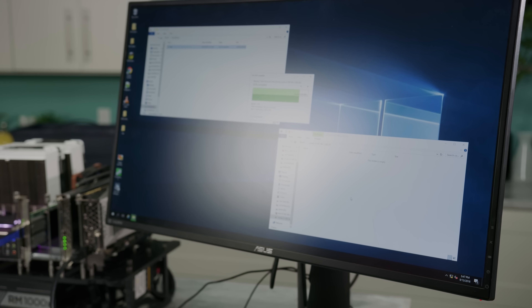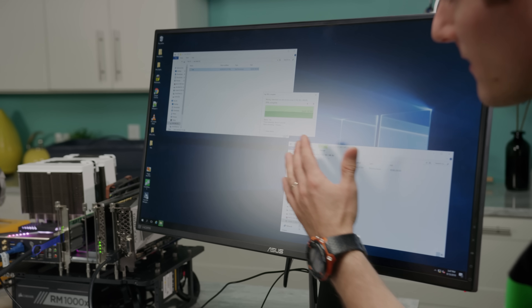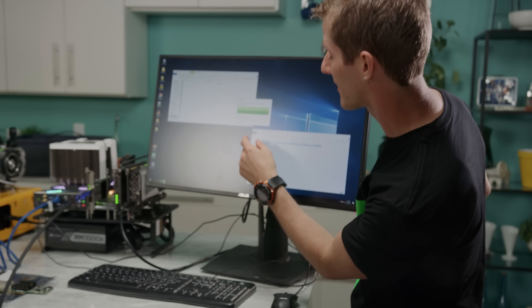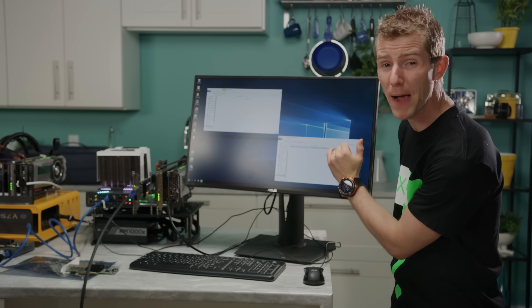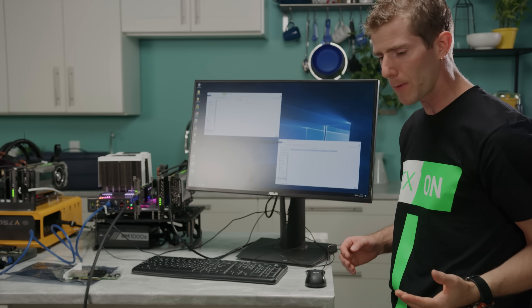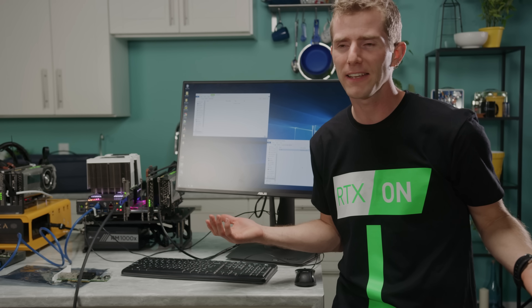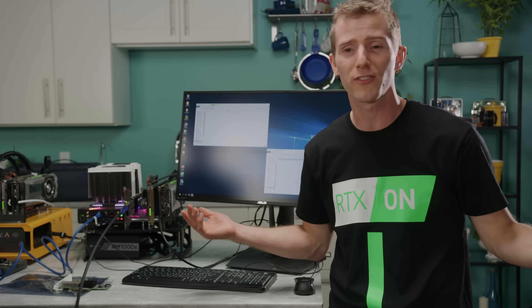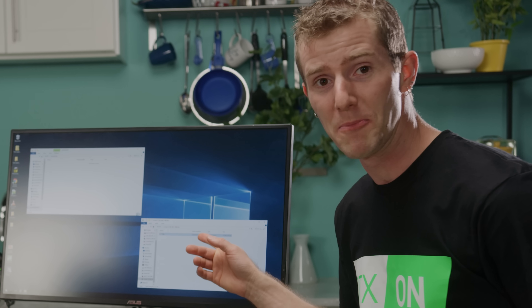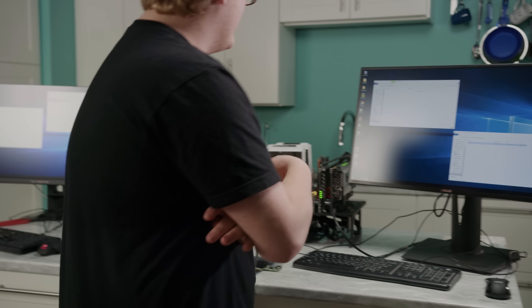Just shy of 4 gigabytes per second — let's put that in context. That's transferring a roughly 40 gigabyte file. Doom on PC is like 60 gigs and takes probably an hour to download and install on your home internet connection — that just happened in real time. What's next? RAM disk to RAM disk.